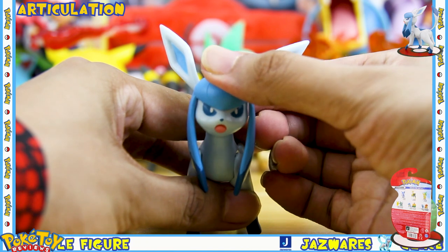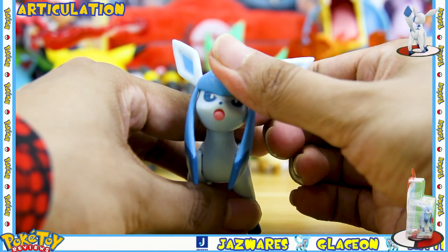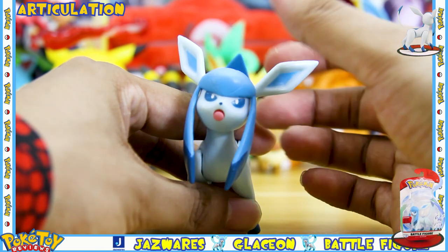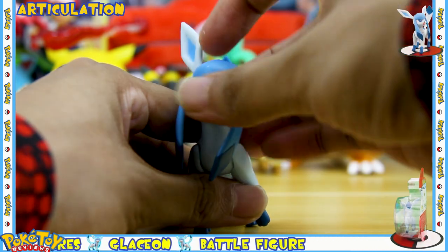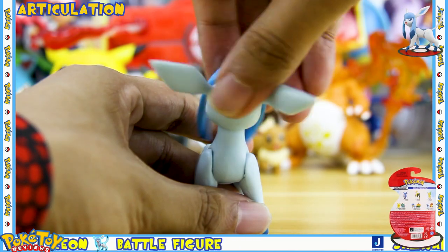The head is on a half ball joint and you get an up and down movement — this is the range you get up and down — and then you can tilt it from side to side as well. It goes from one side to the other side and you can also spin it around a full 360 degrees.